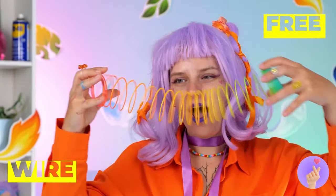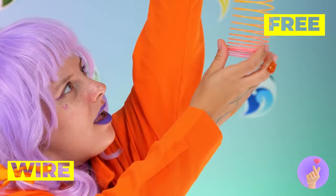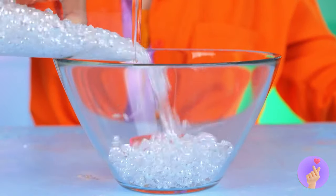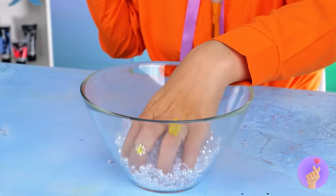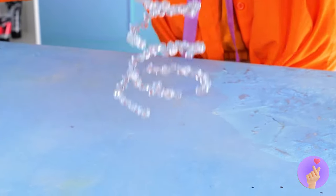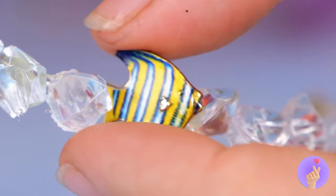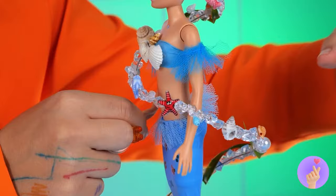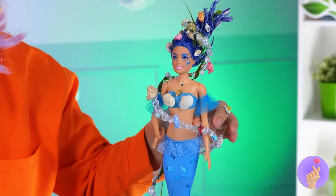Let's take this spiral toy and give it a whole new look. Add some fish and shells, and Water has her own whirlpool.